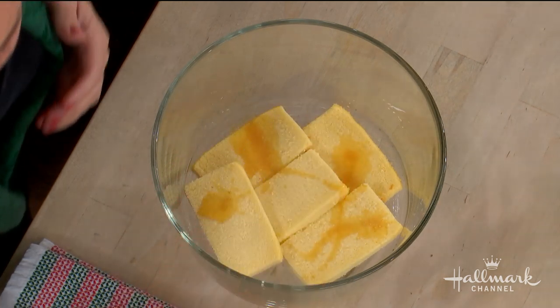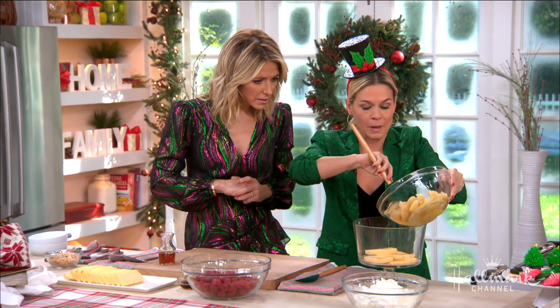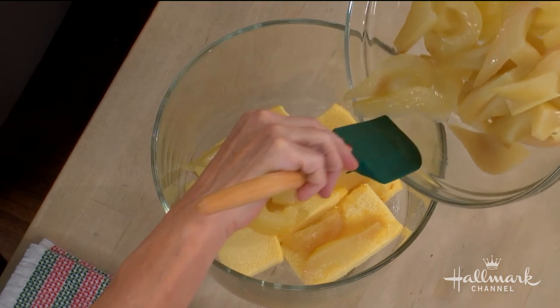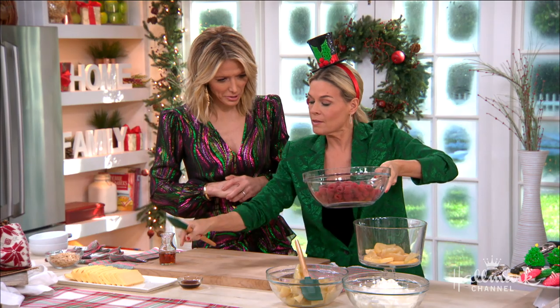Then what you're going to do is take some of the poached pears and put them right in. These are white wine poached pears - what does that mean? You poach them in white wine. They're really yummy, and a lot of that wine cooks off so you're not getting triple booze, although we have a couple of layers here.